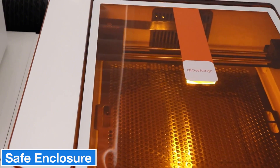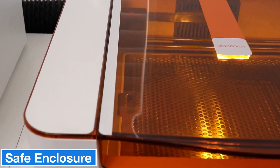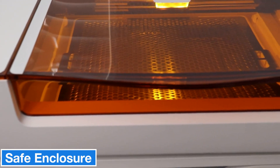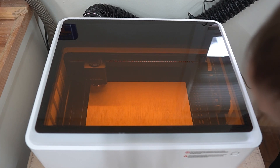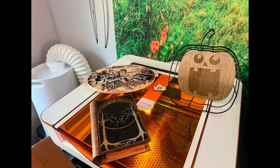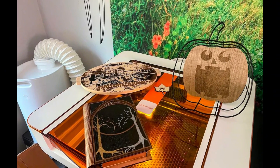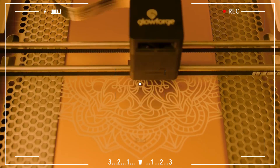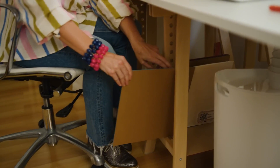One of the key advantages of the Glowforge Aura is its fully enclosed and secure design. Thanks to its built-in safety sensors, the laser automatically stops if the lid is open, making it particularly safe for home use. The device also features a pass-through system, allowing you to work on larger materials — while the work area is 12 inches, you can process materials up to 12 x 20 inches by feeding them through the sides.